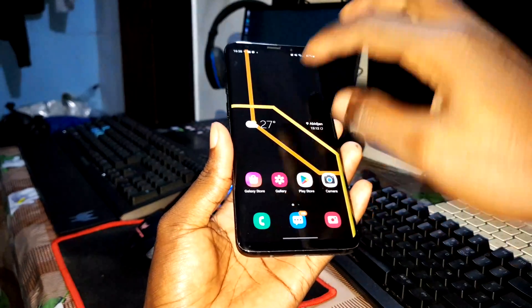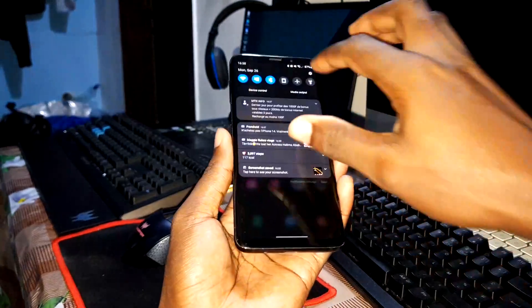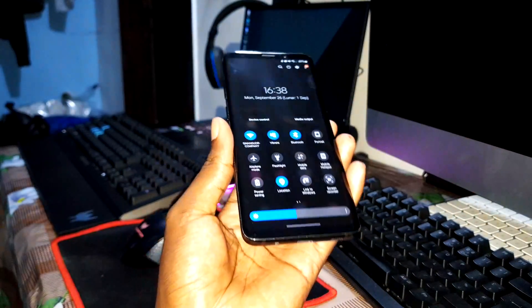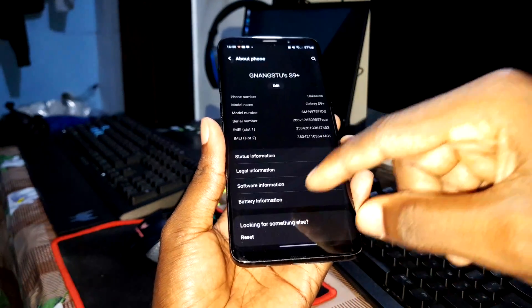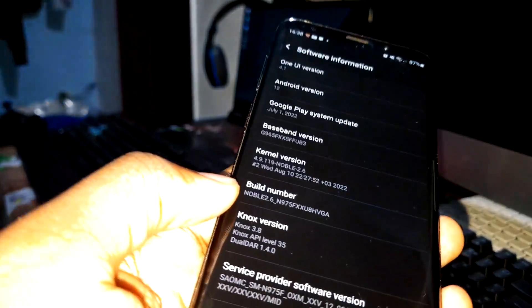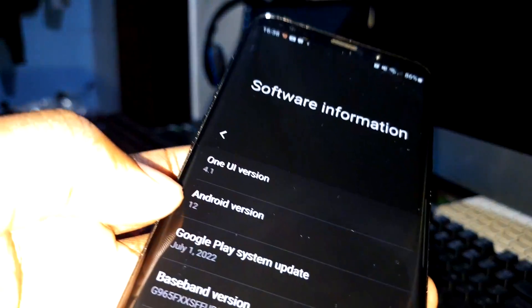As you can see, this is my Samsung Galaxy S9 Plus and this is the ROM that I installed on my phone. Look at how it looks. As you can see, this is NoBlue ROM 2.6 and Android 12.